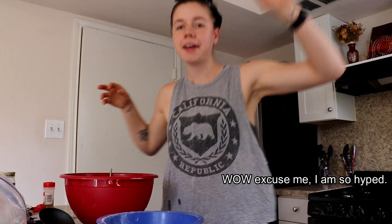Hey guys, what's up, it's Bethany and today we're gonna make banana muffins. But I'm not gonna really share the recipe with you because I've never made this recipe and I don't know if it sucks or not.